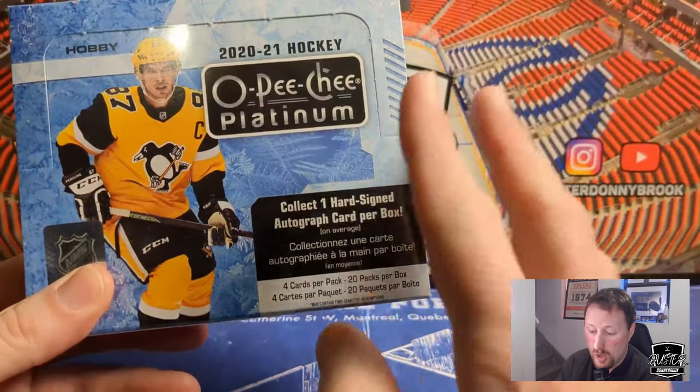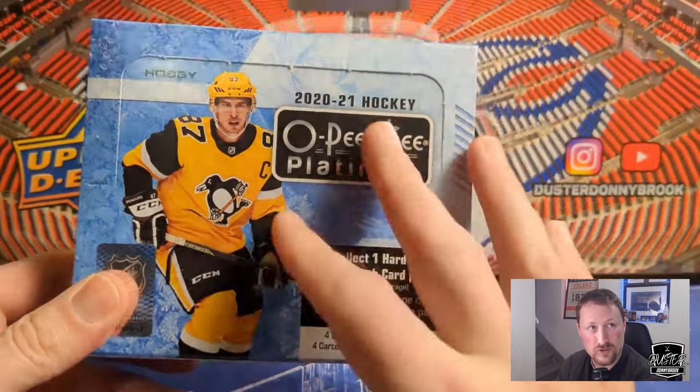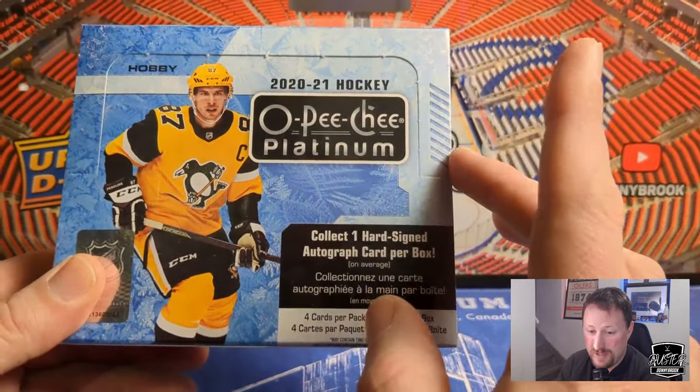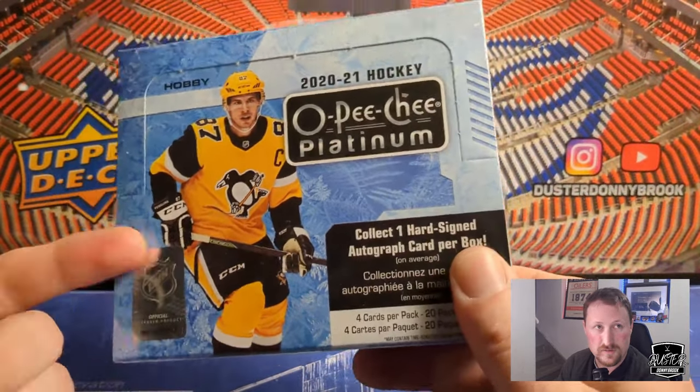This will be the first time I've opened a hobby box of OPC Platinum. I have opened a couple loose packs that I bought and got nothing special out of it, but this is definitely the first. Since getting back into the hobby, this is the first hobby box I've bought. I picked this one up at the local card shop — they had it on the shelf today. I went in having no intention of spending this kind of money, saw it on the shelf and couldn't resist. This was 270 bucks.